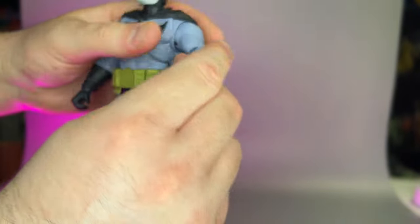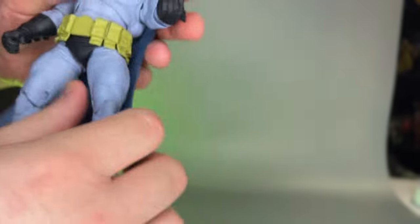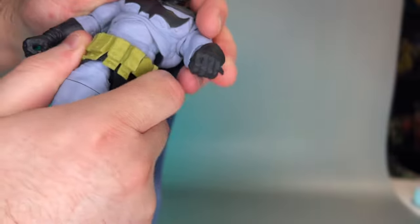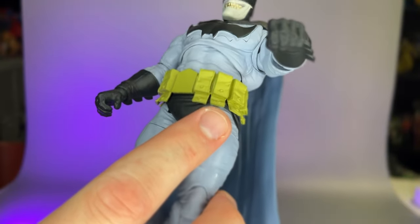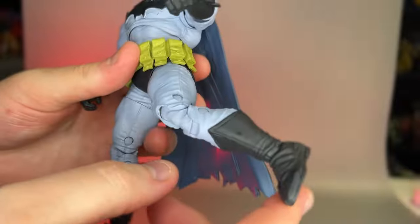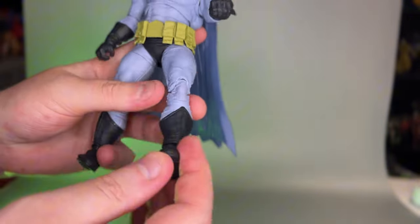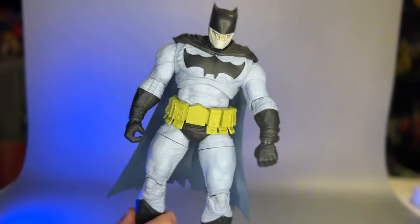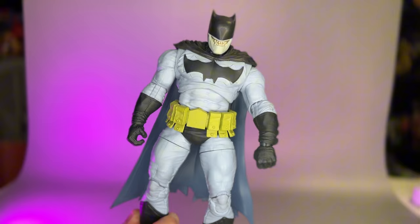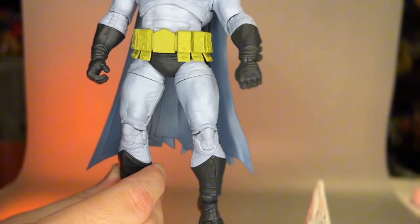McFarlane is designed for 22 points of articulation — he's got the elbows, hands, and wrists of course. There are a lot of stiff joints on this figure so be careful with it. There's some ab crunch going on, not a lot, it moves slightly. The thighs have pretty limited articulation and don't really go up too much because of the big massive Batman utility belt. We've got knee articulation and that thigh swivel is really interesting but also kind of annoying because this leg is really loose on mine. We get the ankle and foot of course as always — it's a pretty solid sculptured figure.